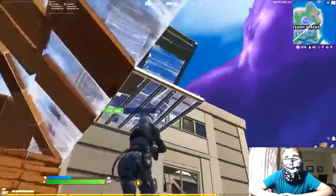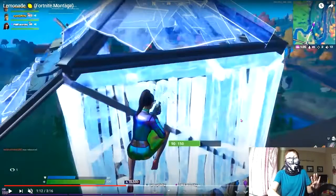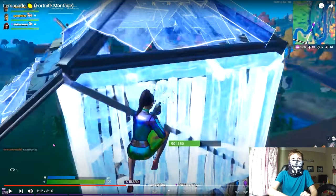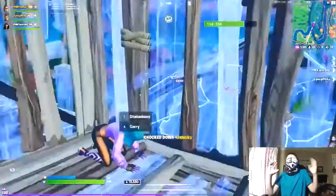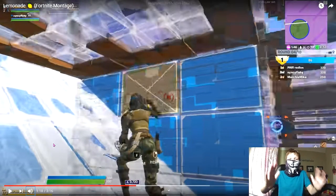That was a nice shot, that was nice. Okay, that wasn't as clean — one reason is because I hate the charge shotgun. The charge shotgun sucks, it's the worst shotgun in the game. But let's continue — his 200 pumps are so nasty.